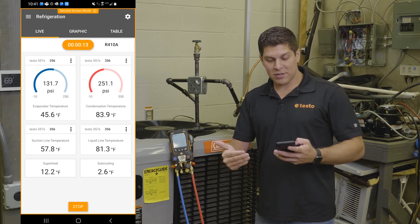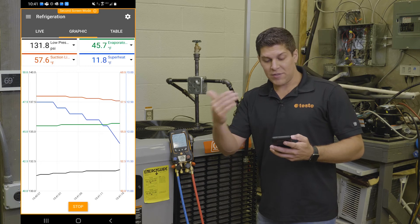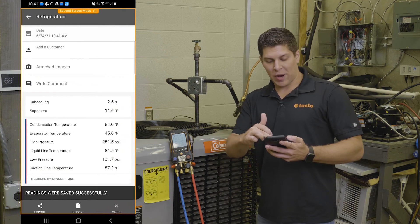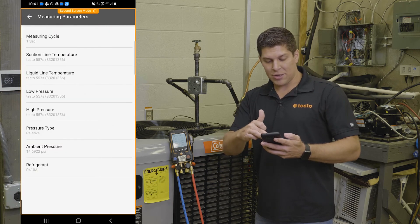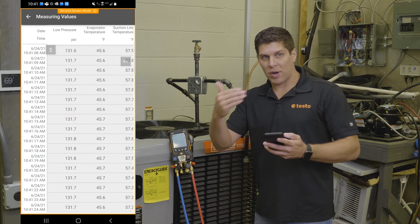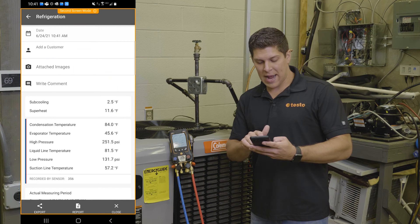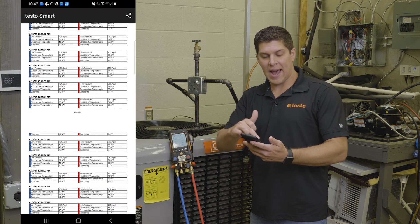You can also see nice graphics — a graphical display that shows all the information. For those that love numbers, there's even a table. Once all this is done, I can go back to my live view, hit Stop, and save this measurement. You then get a great report that gives you an overview, and if you want to display the properties or show the values, this gives you everything. I have this set up for one-second intervals — you can do up to about 320,000 measurements, though it will depend on all your data points. With all this information I can save it or create the report, and I have this nice report with all the information tagged in here.